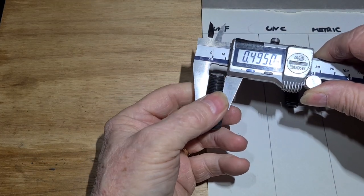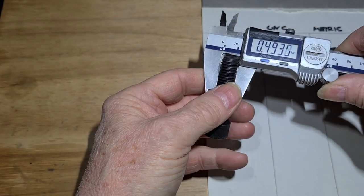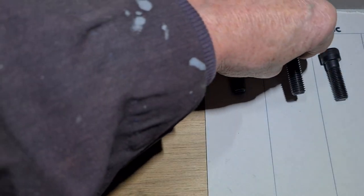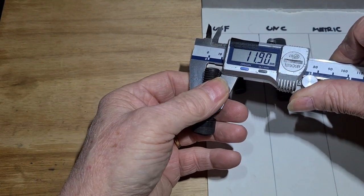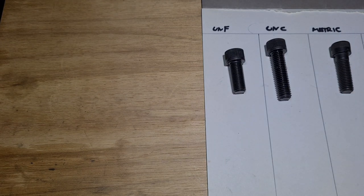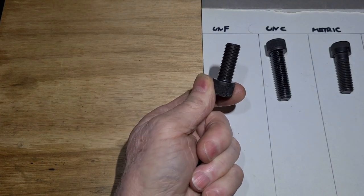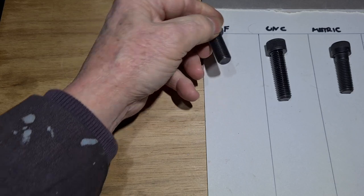That one is about six thou undersize, and that one is about seven or eight thou. This one's metric, so going over to metric, this is about 0.1mm - that's four thou undersize. If it were exactly half an inch or exactly 12mm, you wouldn't be able to get a half-inch nut or a 12mm nut onto it - that's why they always make them undersized. You can get some cheap bolts that are quite a bit undersized, but you can usually guess the size knowing they will be undersized.